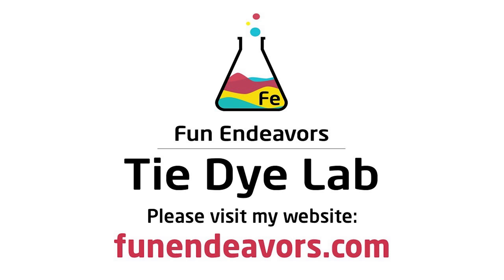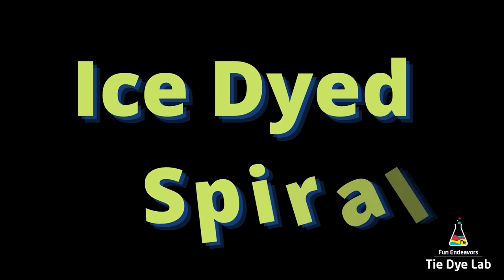Hi guys, it's Angie with Fun Endeavor's Tie-Dye Lab. Today I'm going to make a fall or autumn colored ice dyed spiral.